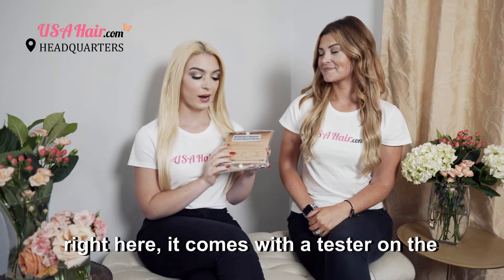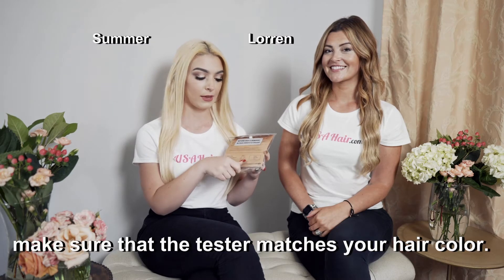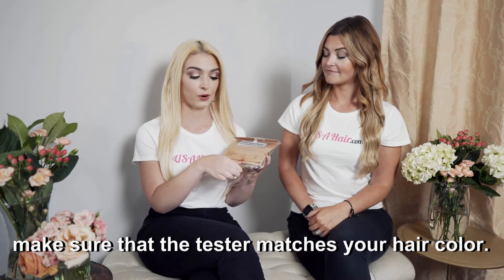Here's a package of hair extensions right here. It comes with a tester on the bottom, and you want to open that first and make sure that the tester matches your hair color.